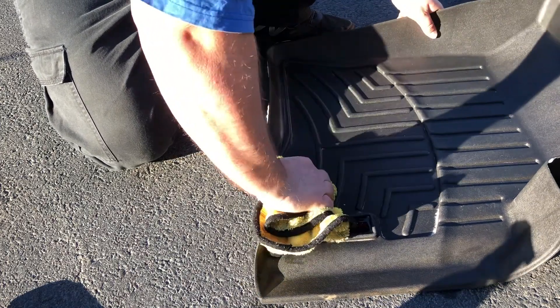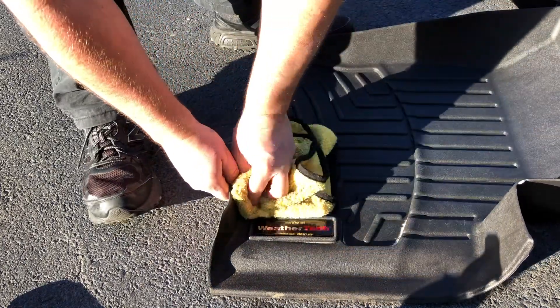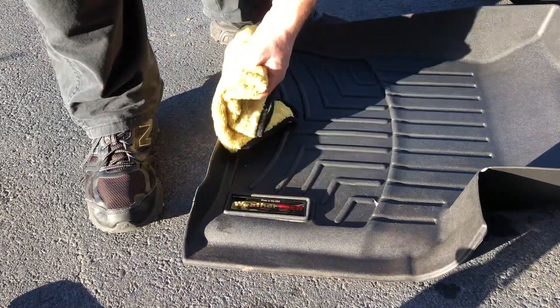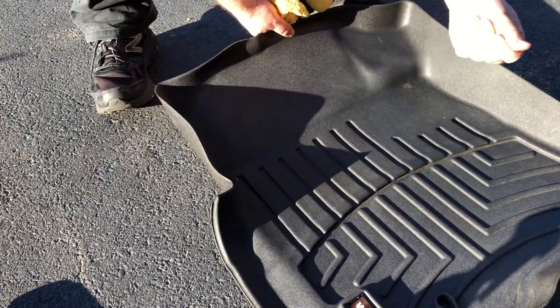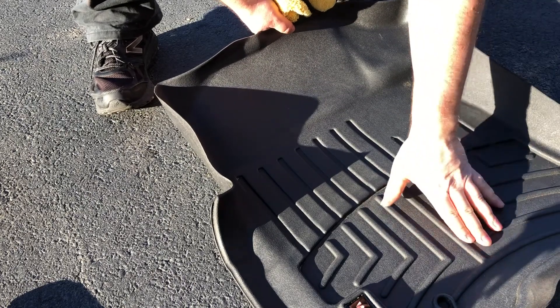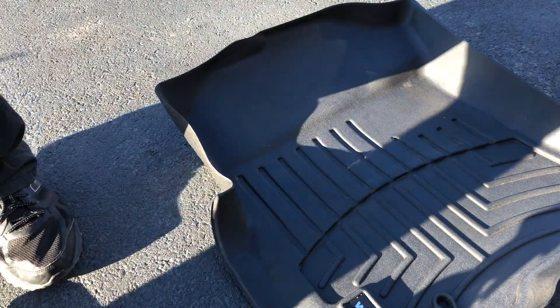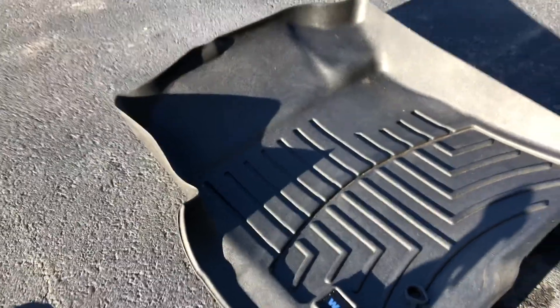It says it leaves no greasy residue, so we're going to find that out here in a second. I like that — it looks almost brand new. Let me hit it one more time right there. Here's the test — nope, no greasy residue. I'm going to give this an A-plus because you could see how well it cleaned.